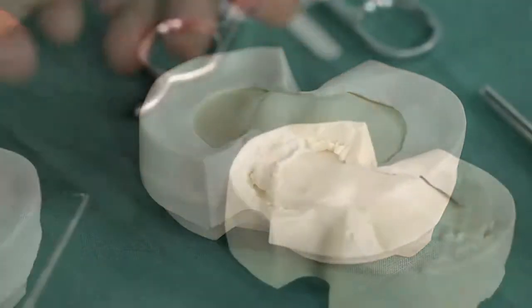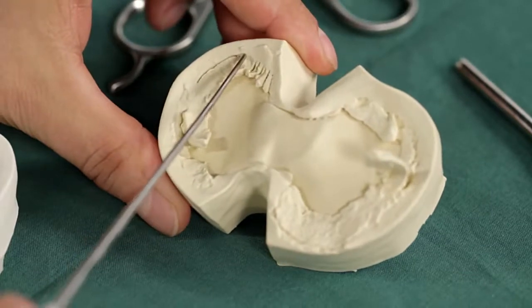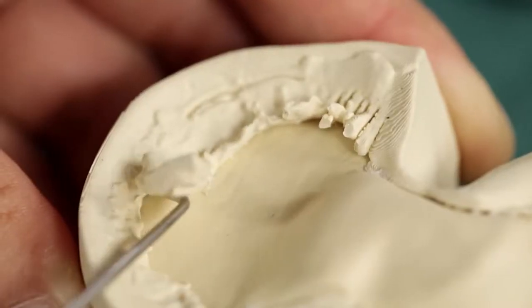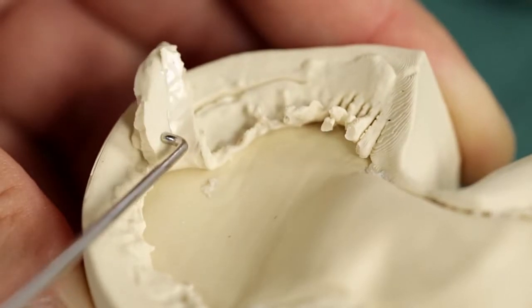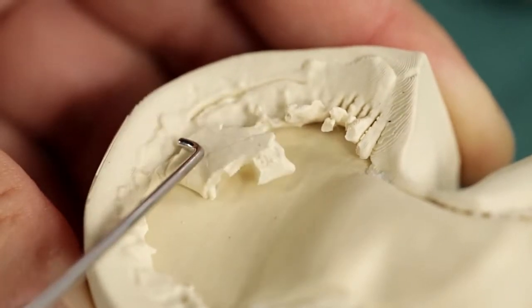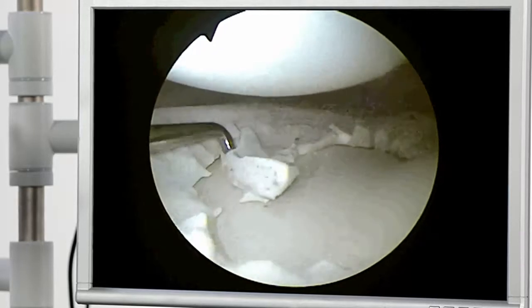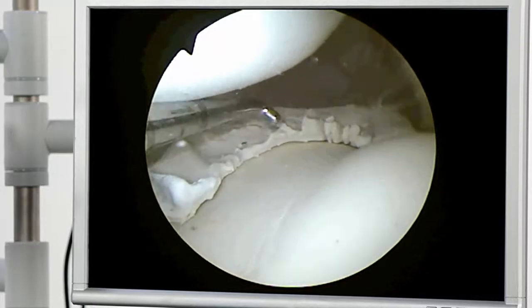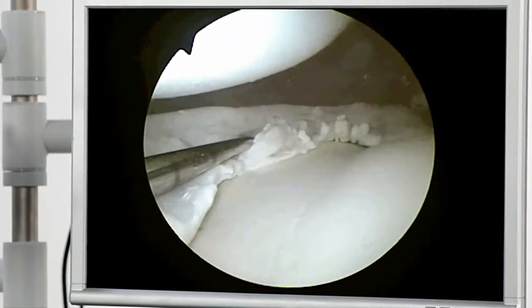Healthy menisci and cartilage can be diagnosed and operations can be performed on damaged areas where simulated. The material is easy to add in with the modular click system. The meniscus insert — in this case placed as damaged — can be subjected to a thorough bimanual examination.